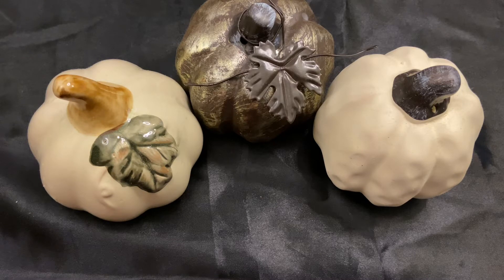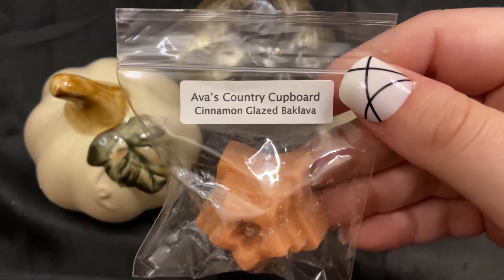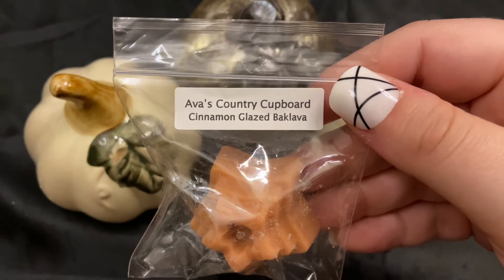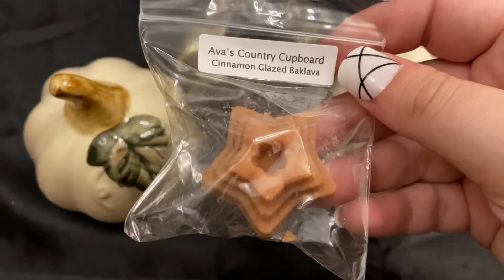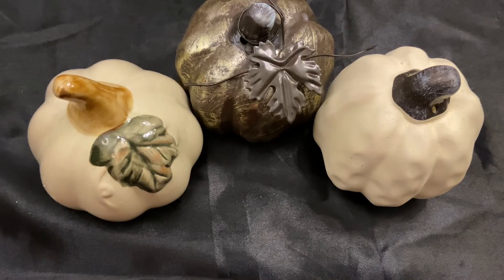This is another sample — it's from Ava's Country Cupboard and it is cinnamon glazed baklava. It is a delicious cinnamon bakery on cold; I cannot wait to melt it. I'm kind of tossing them into the bag as I do this, which is probably not the best idea, but oh well.